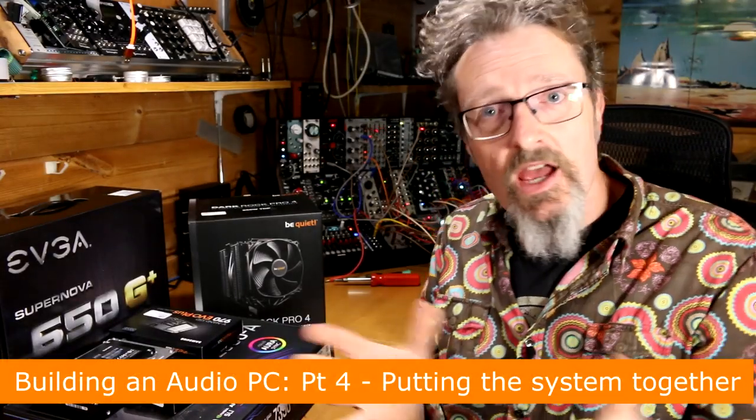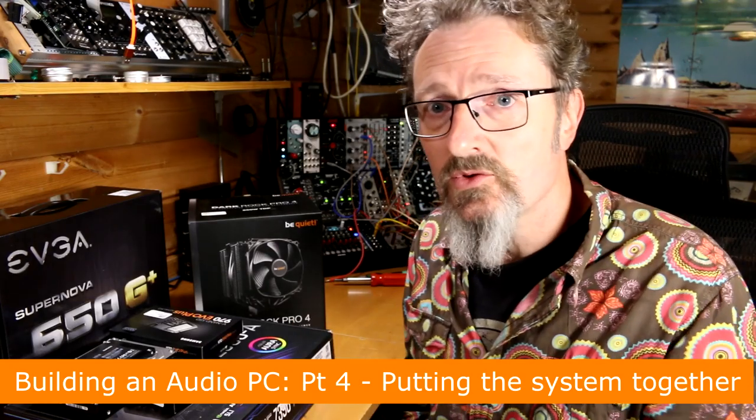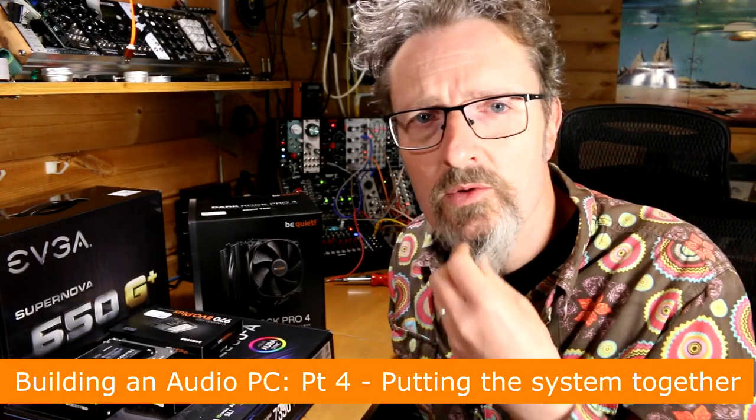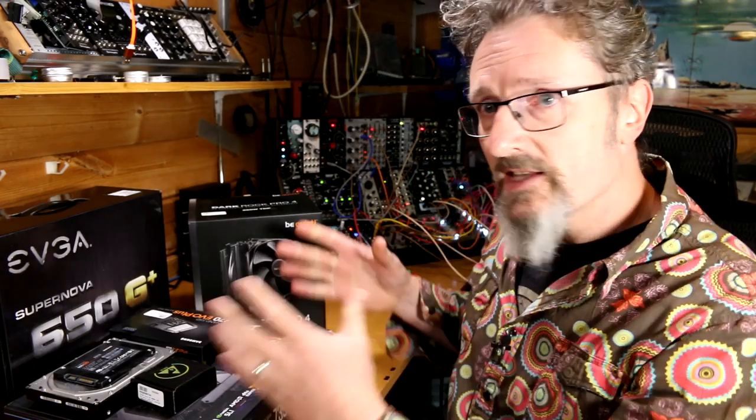Hello, I'm Robin Vincent and welcome to Molten Music Technology and how to build an audio PC. Well, we got there. We've talked about it, we've thought about noise, we've thought about component choices, we've agonized over pressing that buy button on some online store. All our bits have arrived and it's now time to take the plunge and actually build the thing.